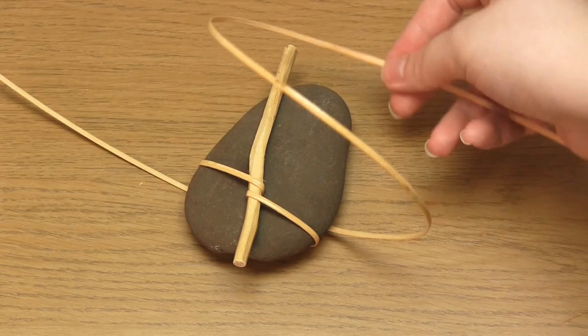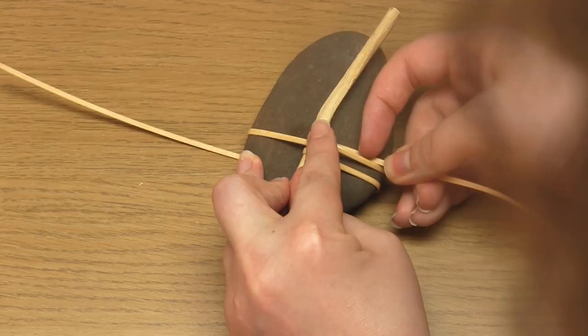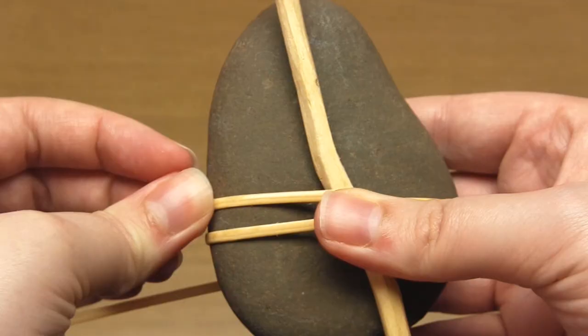So you bring the cane up, loop it around the stick, tighten, then take it over the stick again and under the pebble.